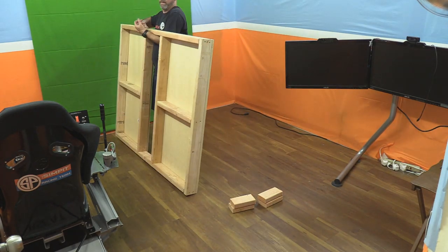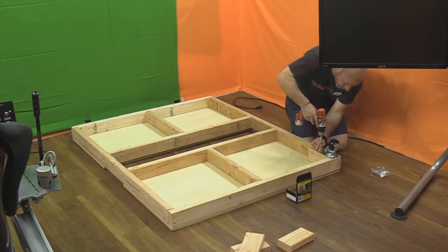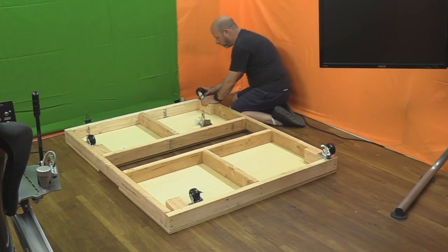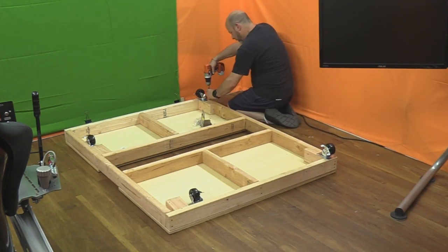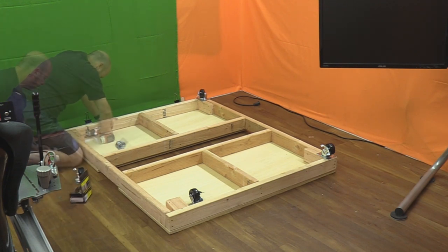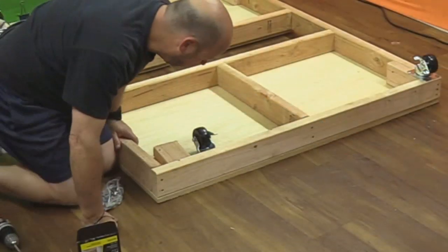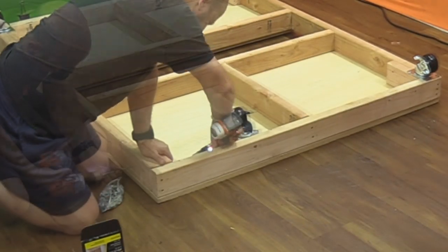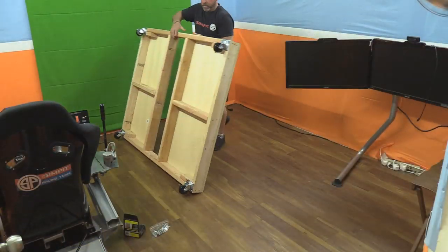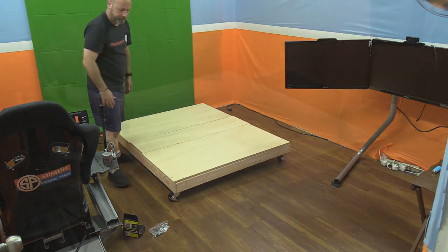At this point I had enough rigidity to flip the frame over and install the caster wheels. I had a few extra pieces of two-by-four left over, so I screwed one into each corner to reinforce the box and give me more of a footing to mount my caster wheels. A few screws for each corner piece and then four screws for each wheel — mobility has been added. I flipped it back over onto its wheels.